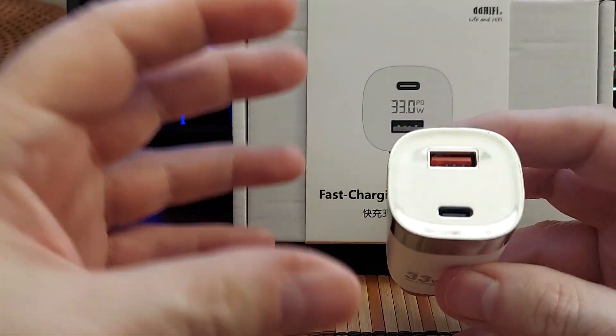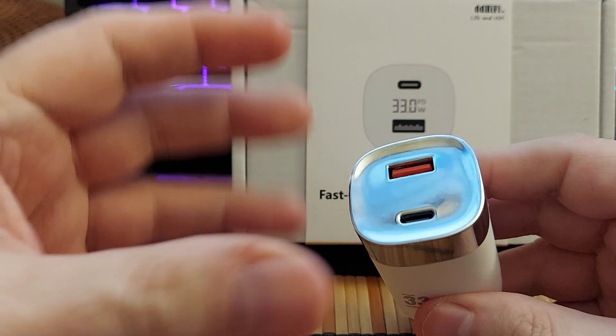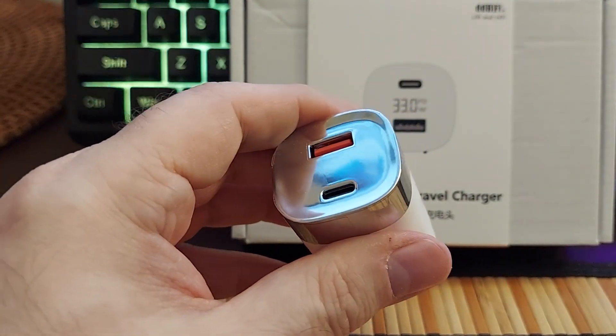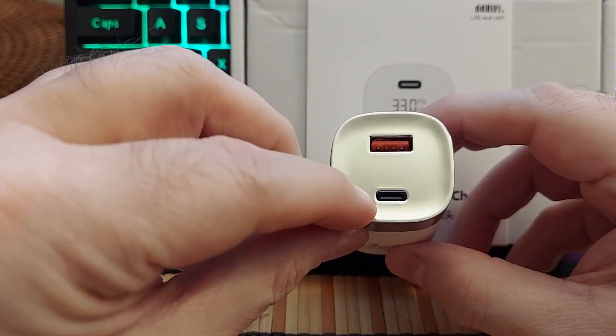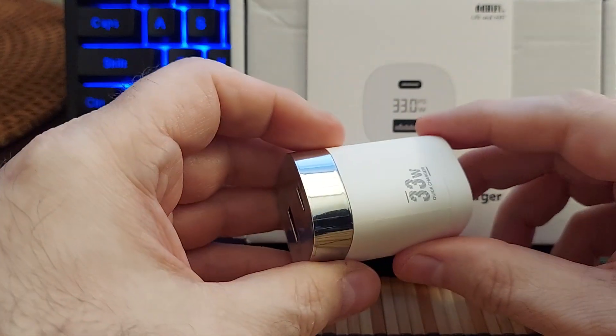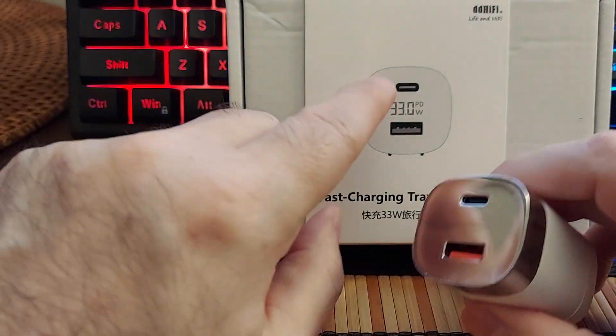Here is the device itself. It's really nice looking, it's got some nice weight to it, but it's not overly heavy. It actually doesn't have as much weight as some of my other chargers, and yet it has a little bit more weight than some of the cheaper ones I've had in the past, which felt really cheap. This one feels really, really good. You get a USB-A and you get a USB-C.